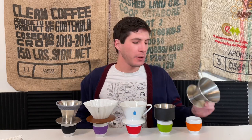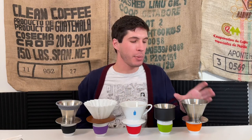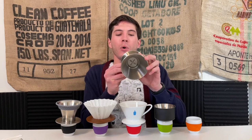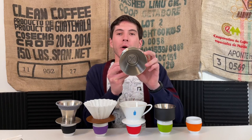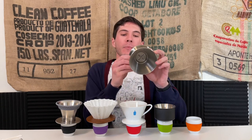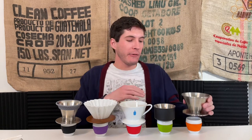Right off the bat, the December dripper is the thing to beat, and we'll see how these other four drippers stack up against it. Alongside the December dripper we've got four other new entries. Starting with the December dripper to make sure we're all on the same page — it has a variable aperture with 12 holes that you can close and open all the way, from complete closure to four, eight, or 12 holes open.